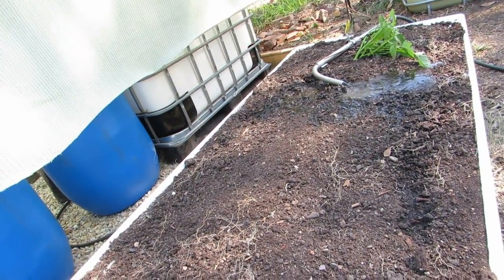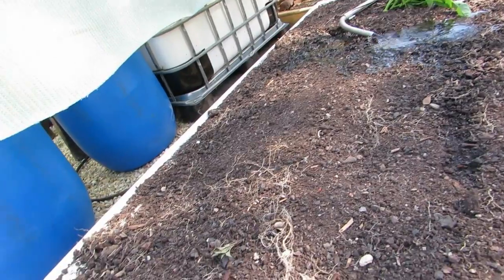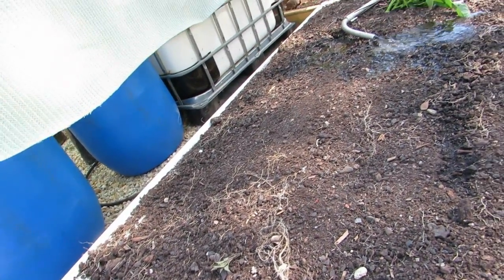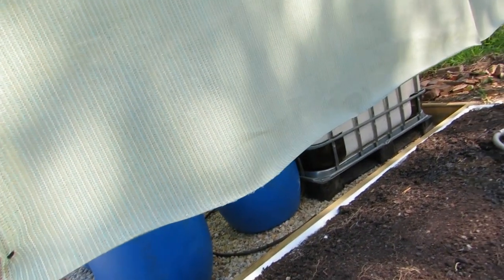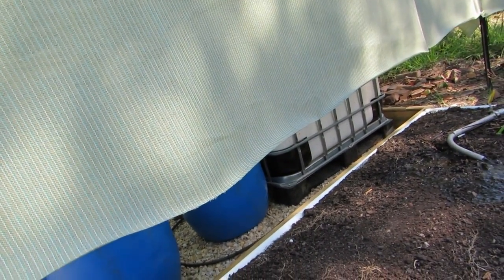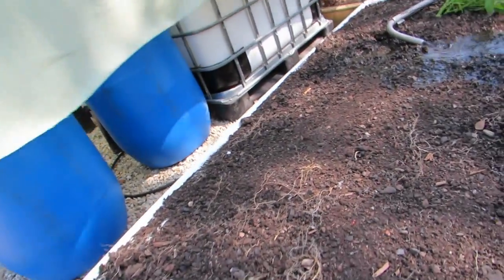The bed's in a nice bit of shade now, which is great because I don't like planting out in full sun. I'm just going to wait for this to saturate totally and then I'll plant them out. In the meantime I'm just going to try and tie back this shade cloth — it'll cause a few issues brushing up against the reeds all the time — so I'll get to that while this saturates.